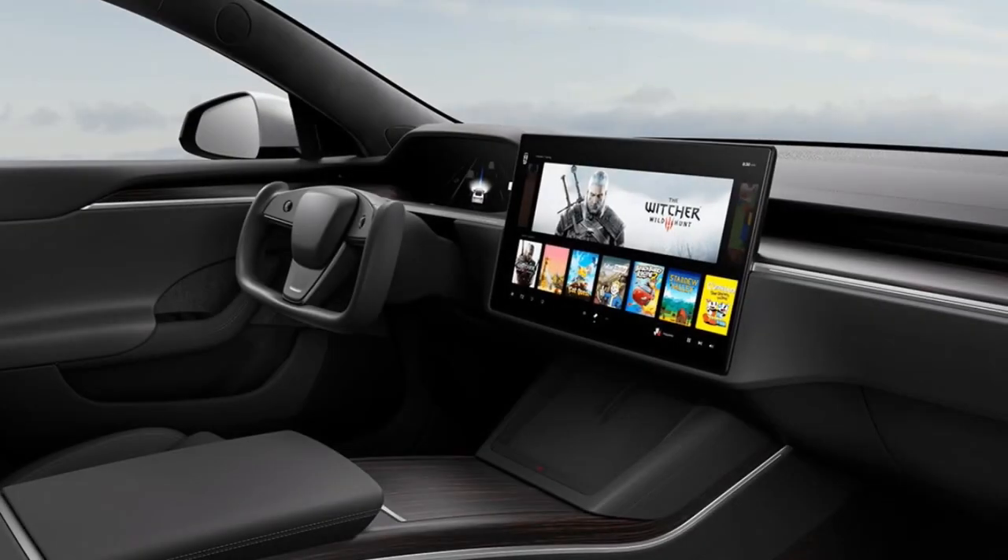Once we get to the interior, that's where everything changes — looks way nicer. I don't quite understand the steering wheel yet, but they kept the in-dash screen. Instead of going vertical, they went horizontal with a 17-inch screen, basically taking the cue from the Model 3 and Y. Same with the air vents and the center console with the two wireless charging pads.